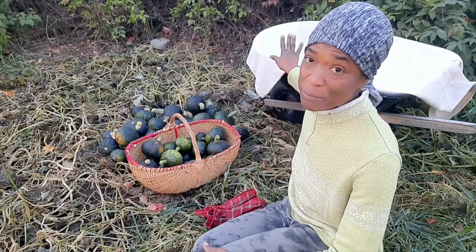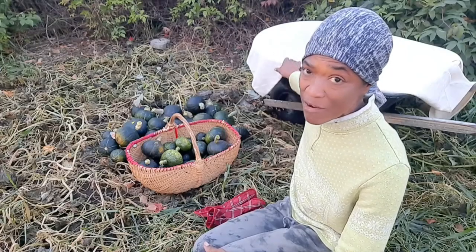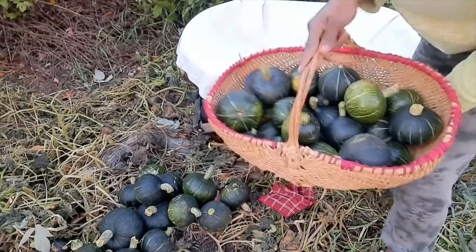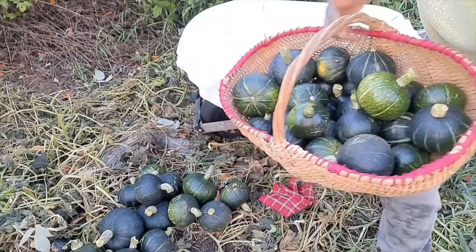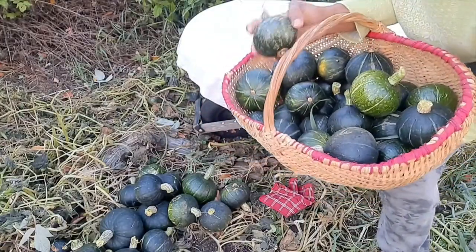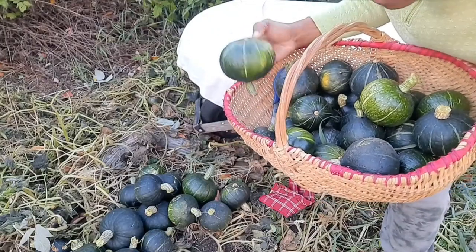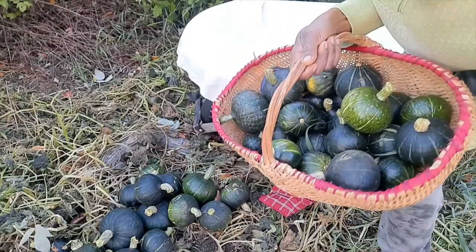So I am going to be packing them in the wheelbarrow. Here goes — lots of squash. As I said, these ones are on the smaller side but I reap them anyway because I am going to be using them. I'm not tossing anything out.